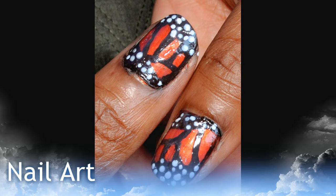Hi-ho! I thought I'd share with you guys my first go at nail art. This is a Monarch butterfly design I got from CutePolish here on YouTube. Isn't it awesome?